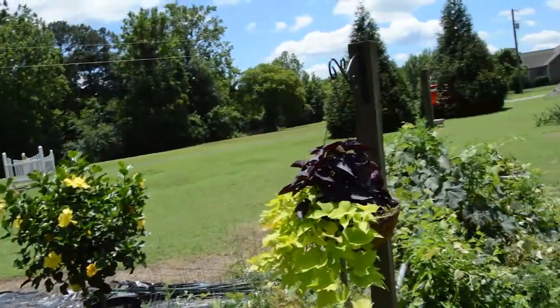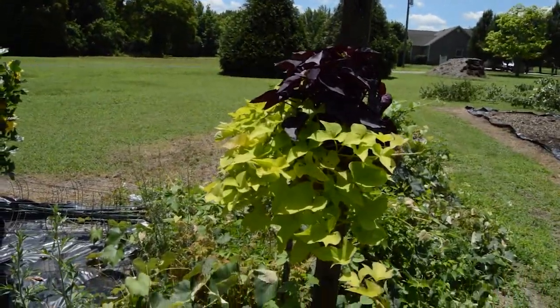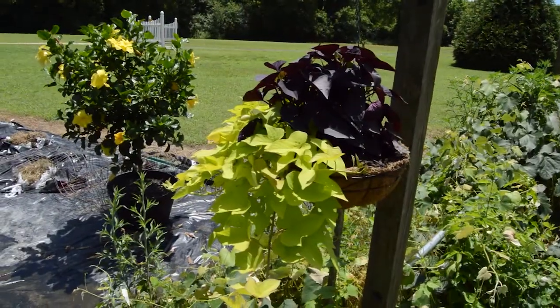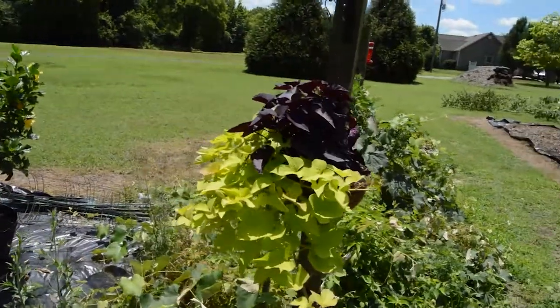But before we get to today's topic, don't you just love that flower basket there? Those sweet potato vines — they're really filling out and it really looks good.